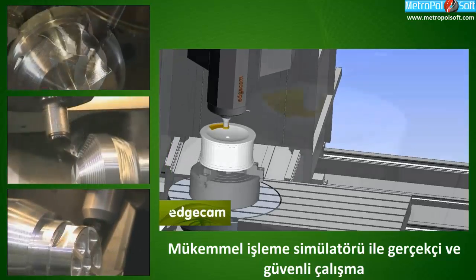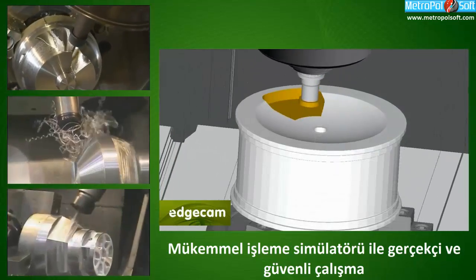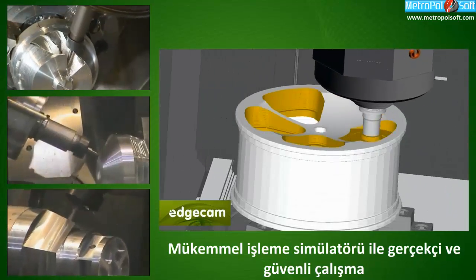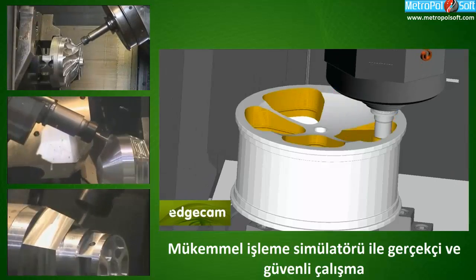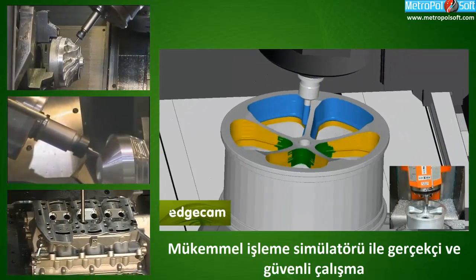I find EdgeCAM very user friendly. I have used other CAD/CAM packages in the past, but I find EdgeCAM very very good for the fact that it covers a broad spectrum of machining — from very simple parts to something very complicated.